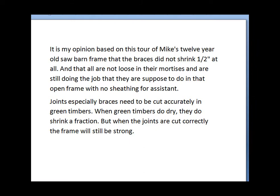Thank you very much. It is my opinion, based on this tour of Mike's 12-year-old saw barn frame, that the braces did not shrink 1½ inches at all, and that all are not loose in their mortises and are still doing the job that they're supposed to do in that open frame with no sheathing for assistance. Joints, especially braces, need to be cut accurately in green timbers. When green timbers do dry, they do shrink a fraction, but when the joints are cut correctly, the frame will still be strong.